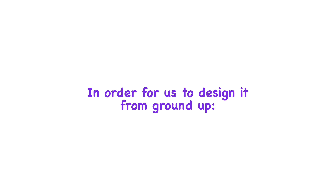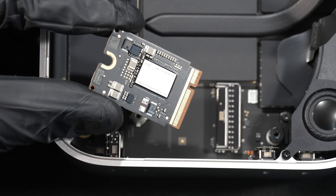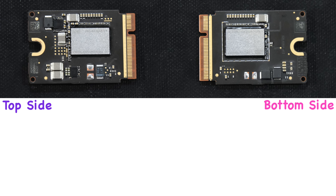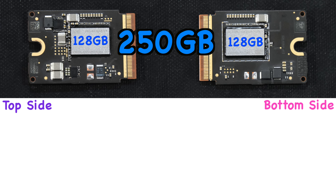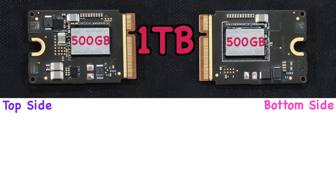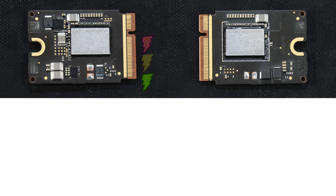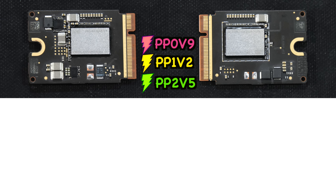In order to design it from the ground up, we need to study the stock NAND module for the M4 Mac Mini. This is the top side of it and this is the bottom side. The total capacity of your M4 Mac is determined by combining these two NANDs — whether you're getting 256GB, 512GB, 1TB, or even 2TB. These two NANDs are mainly powered by three critical power rails: PP0V9 (0.9V), PP1V2 (1.2V), and PP2V5 (2.5V).